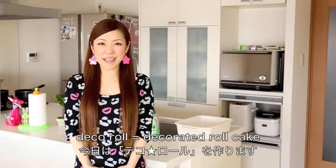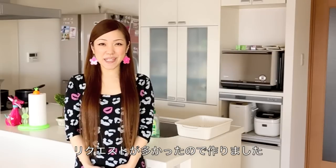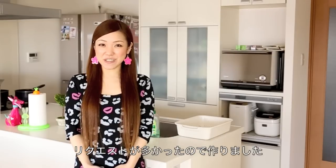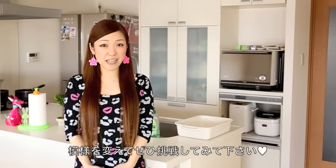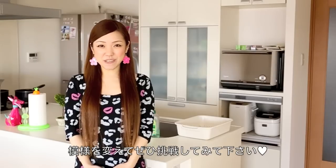Hi everyone! Today I'm going to show you how to make Dekororu. Dekororu is a decorated roll cake and it is very popular in Japan. I received a lot of requests from many people, so I'm finally making this tutorial. You can change the design and make a new style, so I hope you get an idea how to make it and I hope you can try it out.